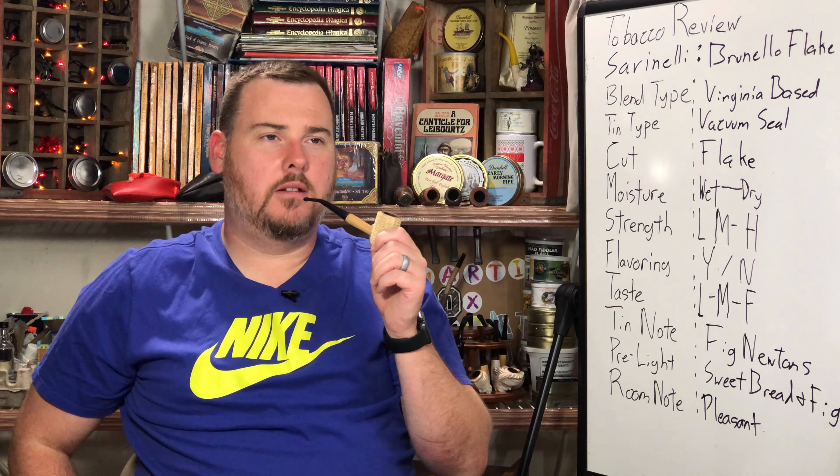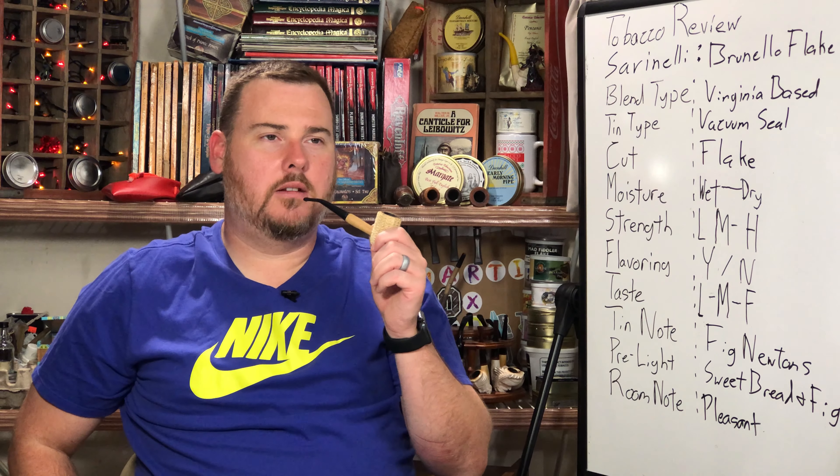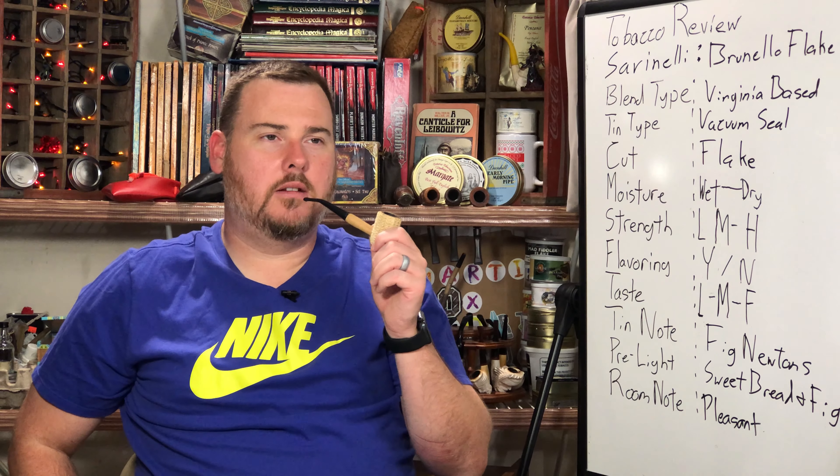I do feel that there's a bit of a chemical taste here. I wanted to think it was the Macedonia but I could be wrong. I have enjoyed this blend, it's been very tasty. There's enough nuance that it keeps me very entertained on this blend.